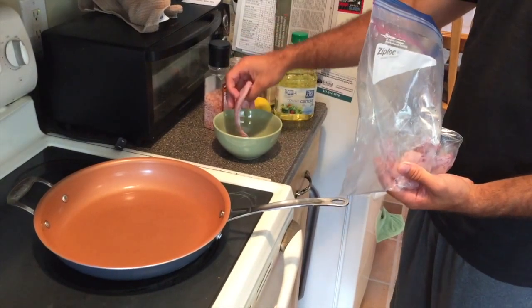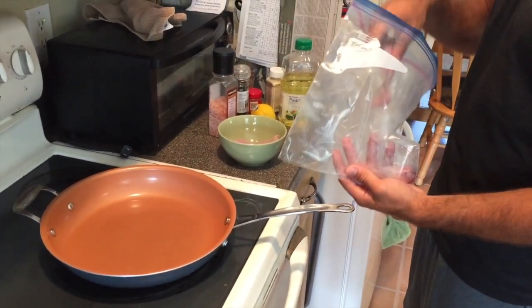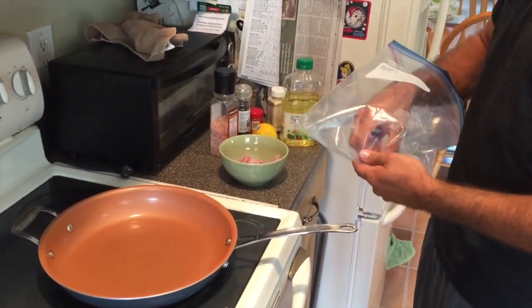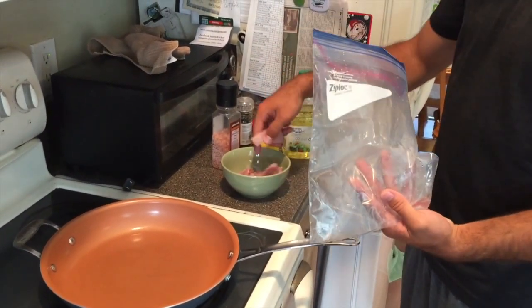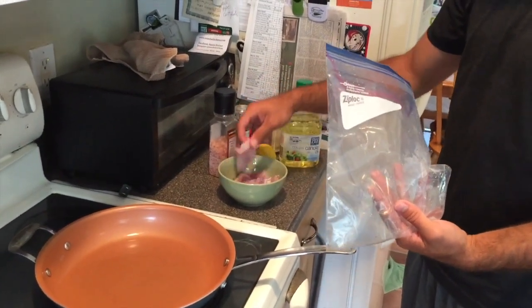Okay, we're going to start with the dogfish. What I'm going to do is just put some canola oil and some light seasoning — salt, pepper, lemon, some garlic — and just fry it up for a few minutes on each side. Then we'll get on to the other species.